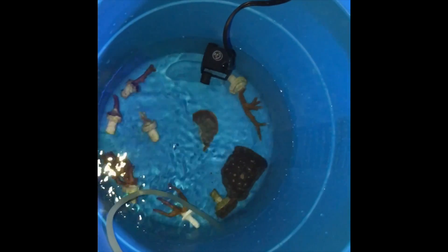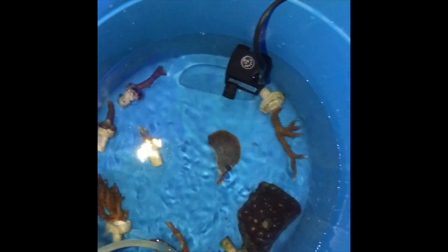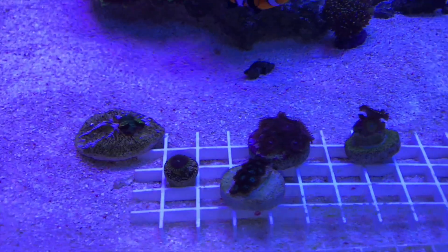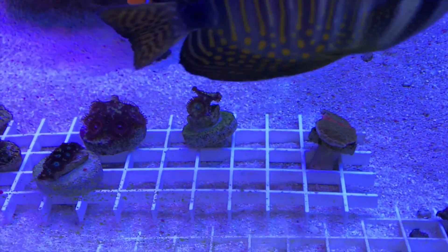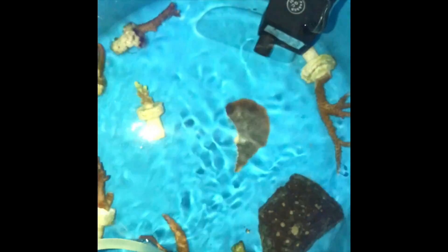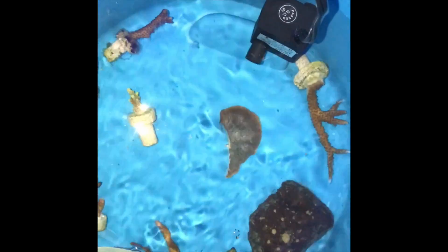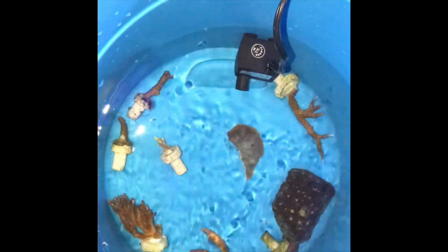All right guys, I said I'll come back with more corals and I have nine pieces right here and six pieces right here. I got these on Wednesday, today's Saturday. That's the six pieces of corals right there — more corals, SPS, more SPS. I'm not sure on the name. I just grabbed whatever caught my eye and ended up with nine corals today.